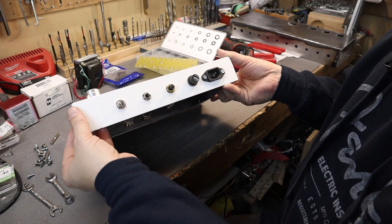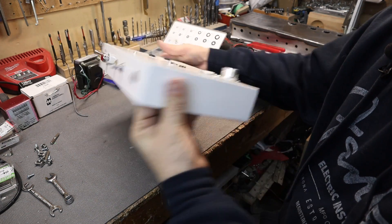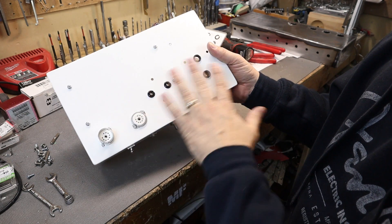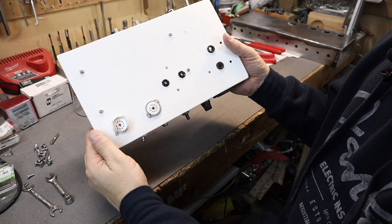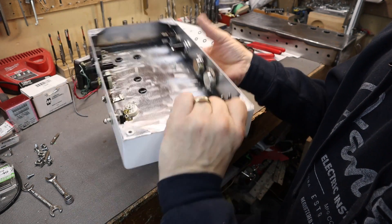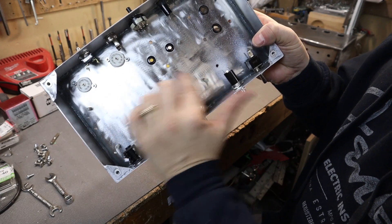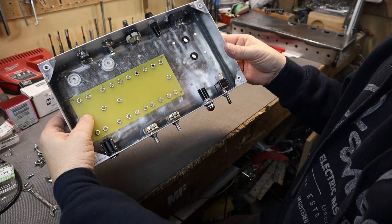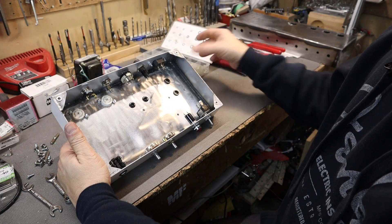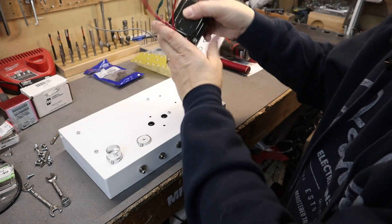The chassis is almost all together — I've got the back, top, and front on. One thing to mention: when mounting the transformers, make sure you have some grommets so the wires don't run against sharp edges. On the underside I've mounted some standoffs — that's where the eyelet board will mount. Let's go ahead and mount the transformers.